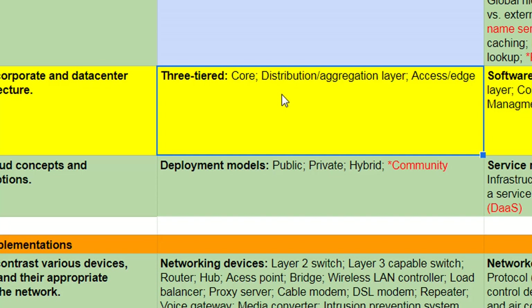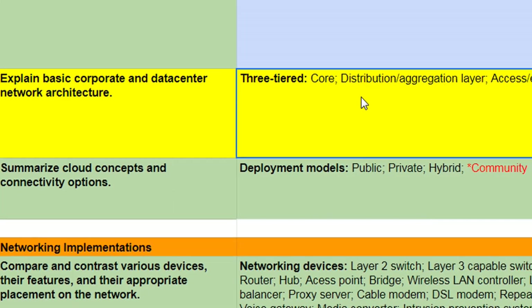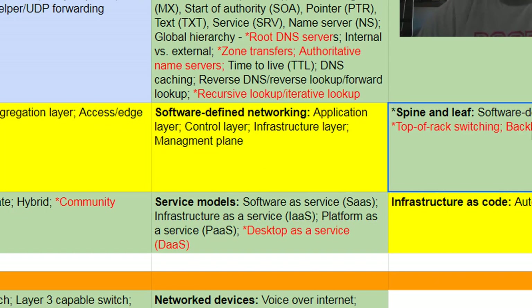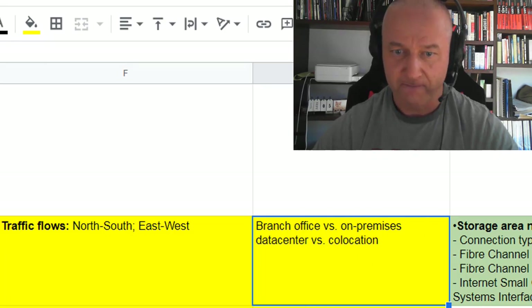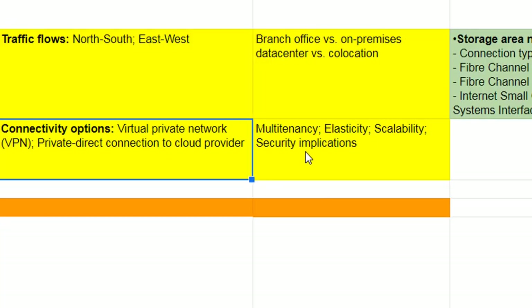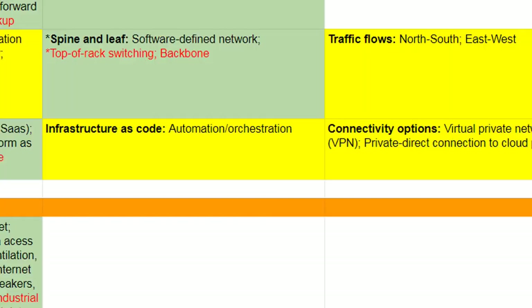The yellow — new or dramatically changed. Corporate data center and software-defined networking, including network design: Spine and Leaf, the three-layer model, infrastructure layer, traffic flows — North-South, East-West. Also branch office and co-locations. Then we're over to cloud concepts: automation, orchestration, VPNs, multi-tenancy, elasticity, scalability. It looks like a lot of stuff from the CompTIA Cloud certifications has bled over.